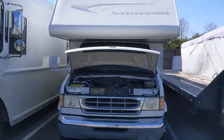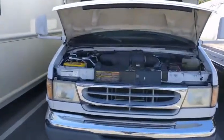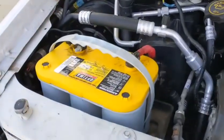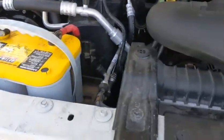Hey guys, Jeremy Hood here. I have a motorhome with a dead engine battery, which is that one, and a live house battery, which is in the back.